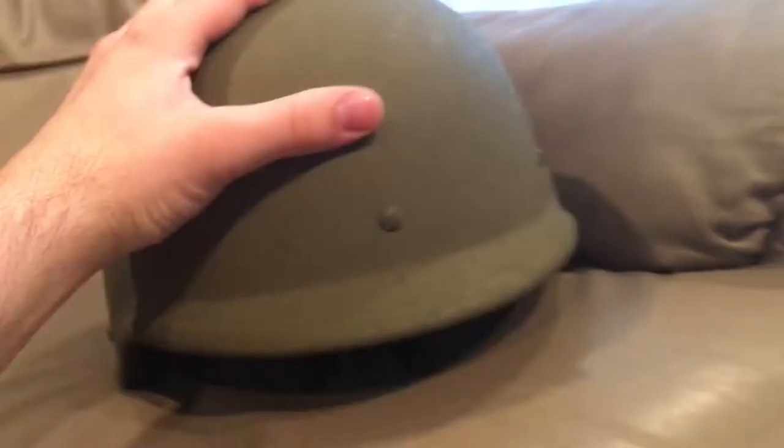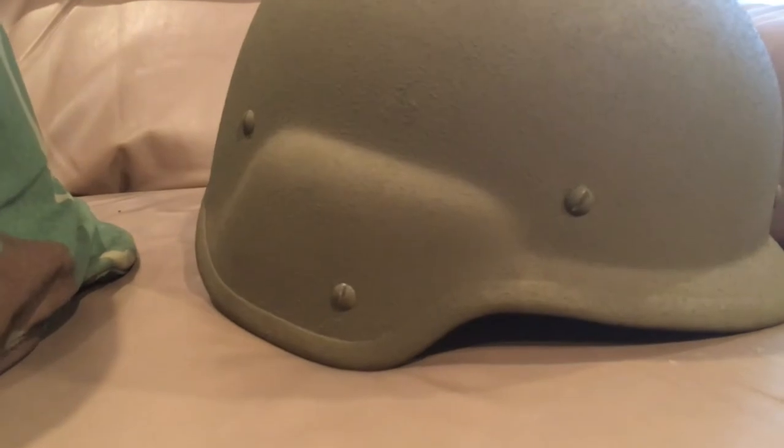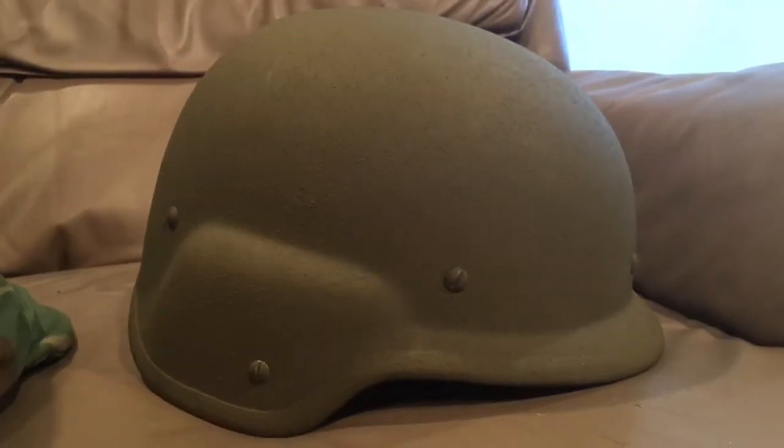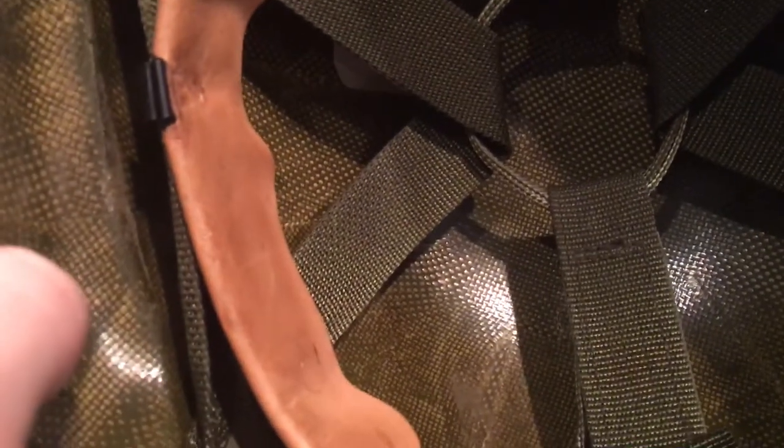I got it with this helmet right here, which is actually probably my favorite Pazgat manufacturer, because they manufactured everything to a way, way, way high standard — way higher than the military actually required. They're harder to find. You can see that the Kevlar weave is very, very meticulously layered and everything is very, very even on this helmet.